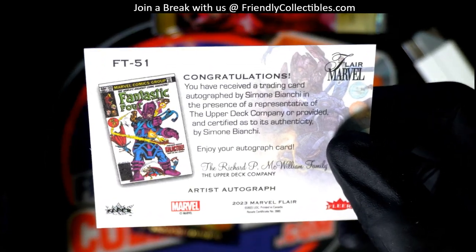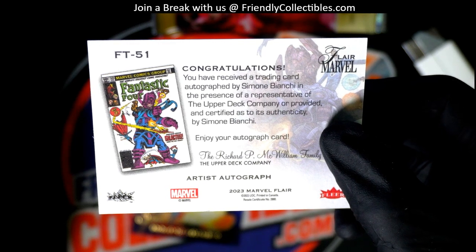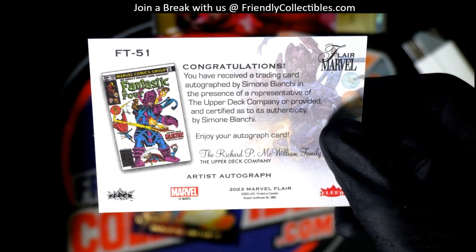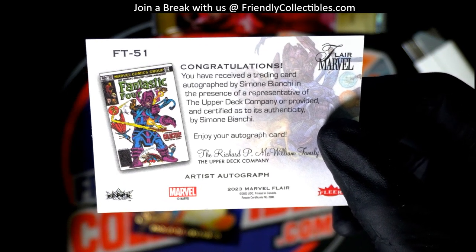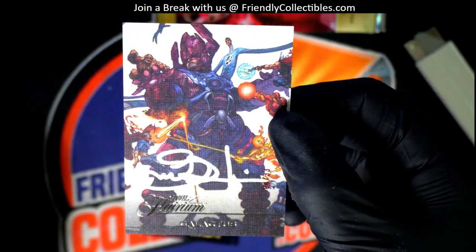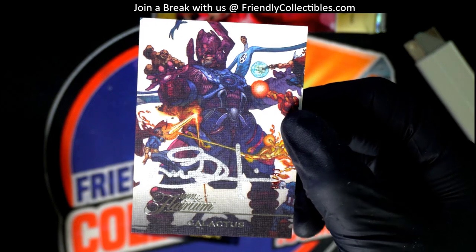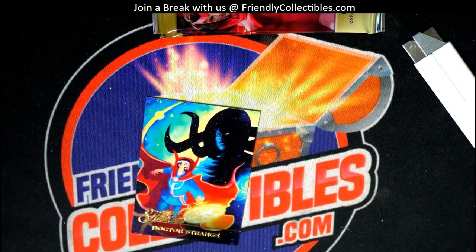Simon Bianchi — Simon Bianchi autograph! So he's the artist. Sometimes you get different autographs — you get the writer or something like that — but this is the actual artist. And that is epic. What a hit!